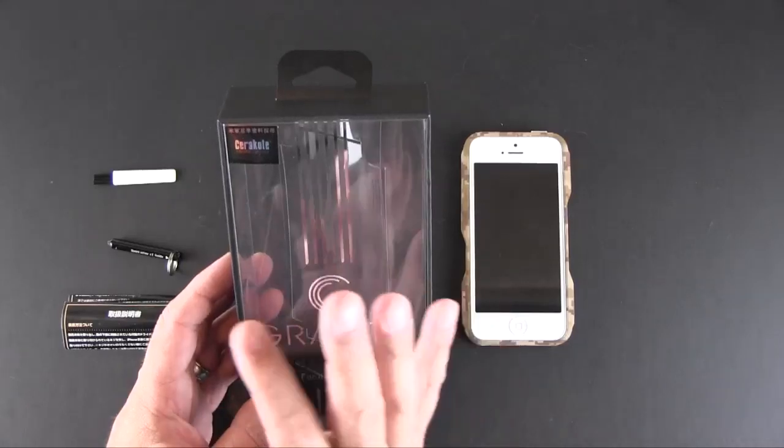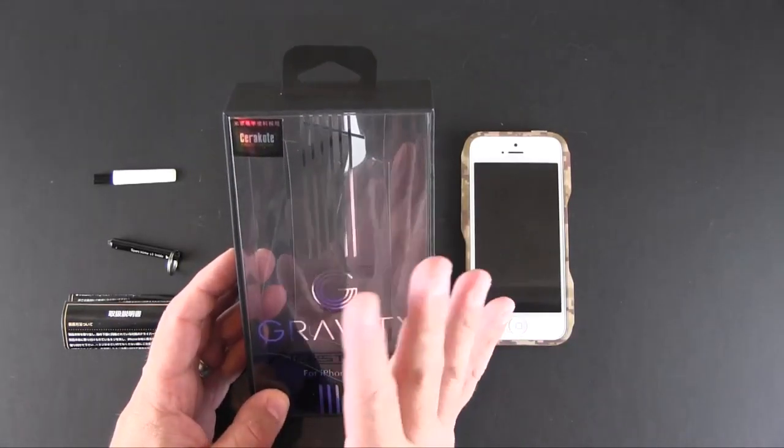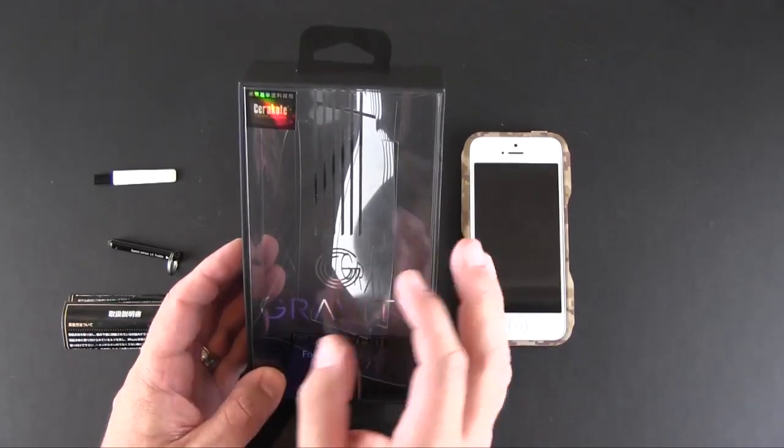It's not going to fade or discolor. Essentially, if it's used in firearms, it's meant to last a lifetime, and that's what this case should do.